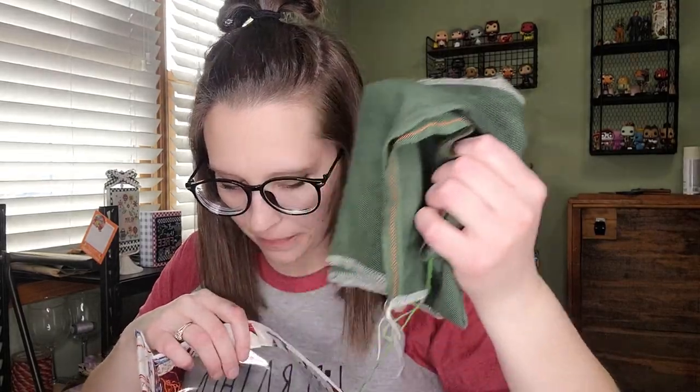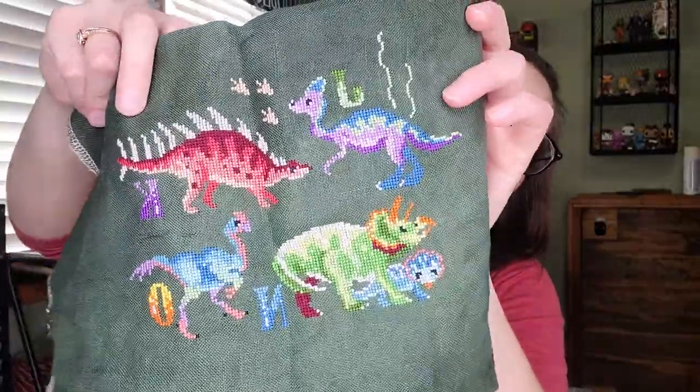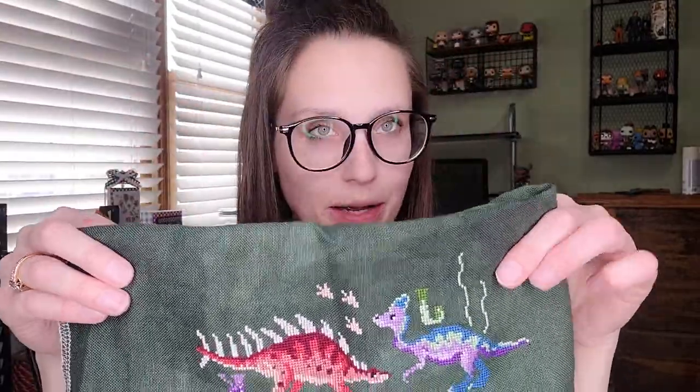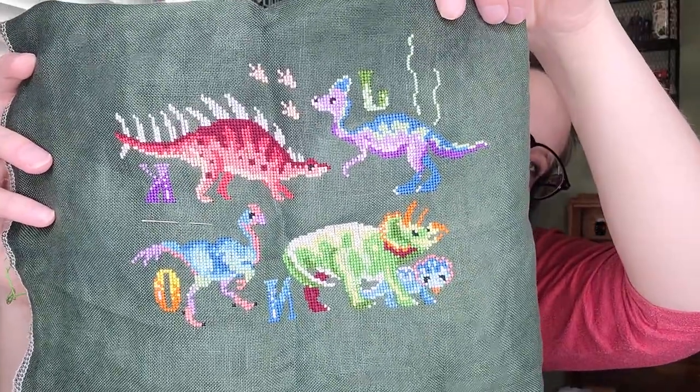I've also been working on my Stitch Along, which is Dinosaur ABCs by Clouds Factory. I'm stitching it on the Claudefort fabric. I haven't worked on this month's yet — I'll start it next week. But so far it is so beautiful. I'm saving all the backstitches till the very end because all the dinosaur names are in backstitch. This is going to go in the baby's bedroom — it's so cute, the colors, everything about it is just amazing.